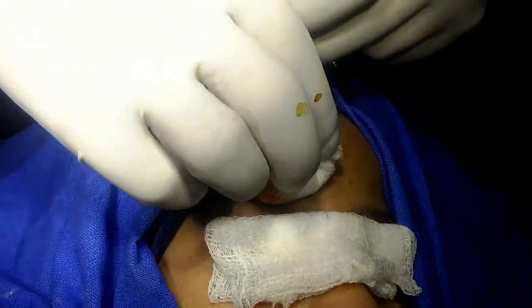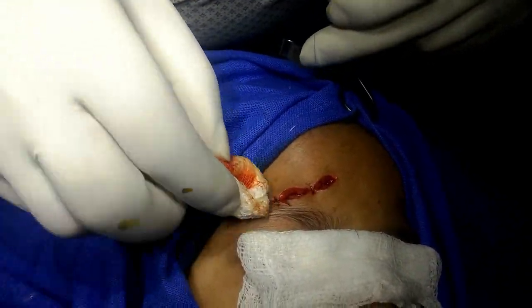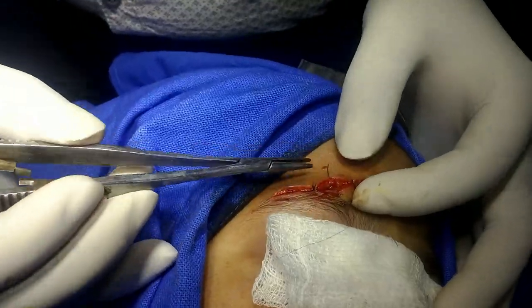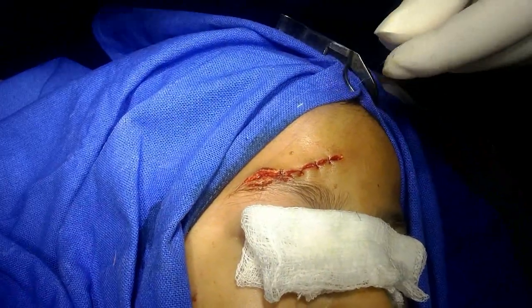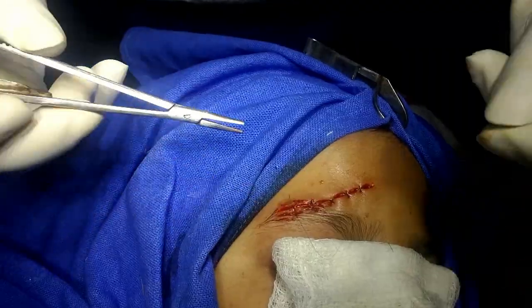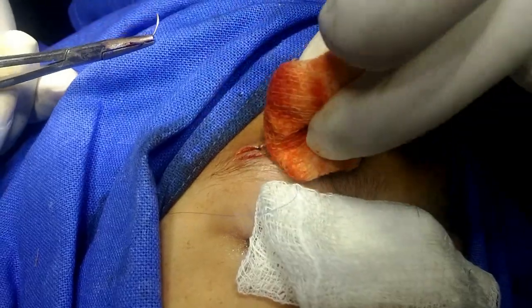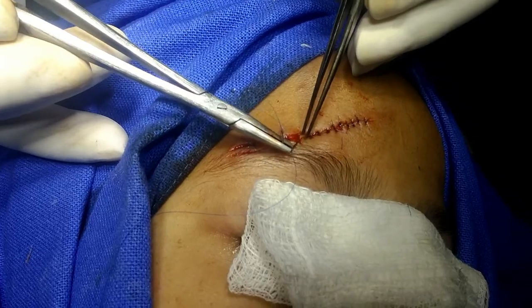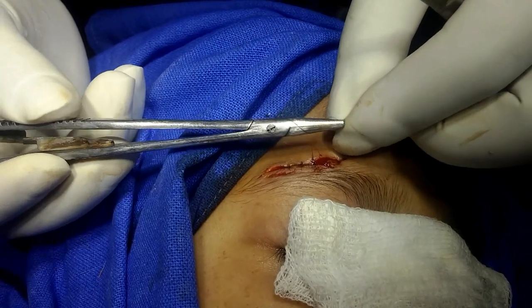I have divided the wound margin into three sections after proper alignment. There is a triangular flap here to repair. I take the bite from this flap, but the triangle is very small, so I am using very fine sutures.